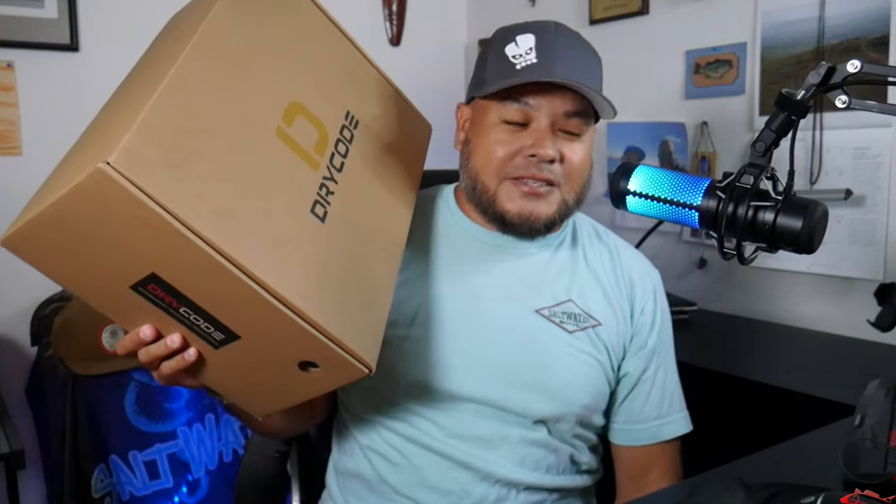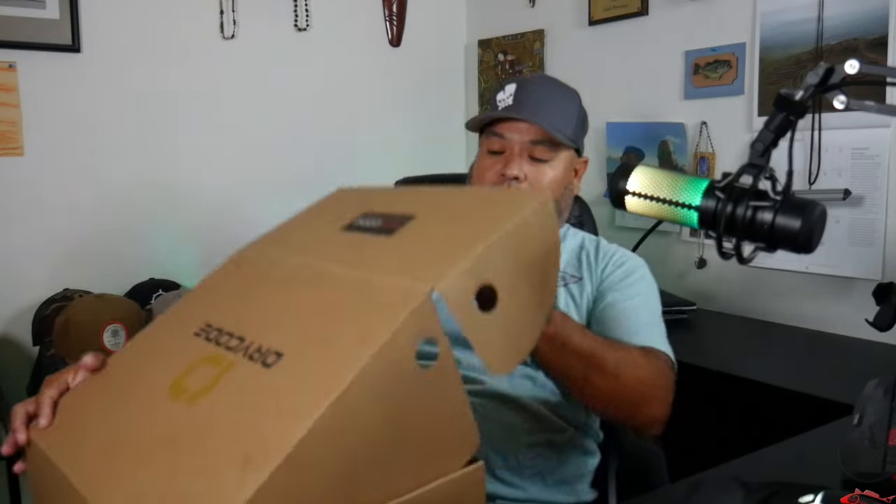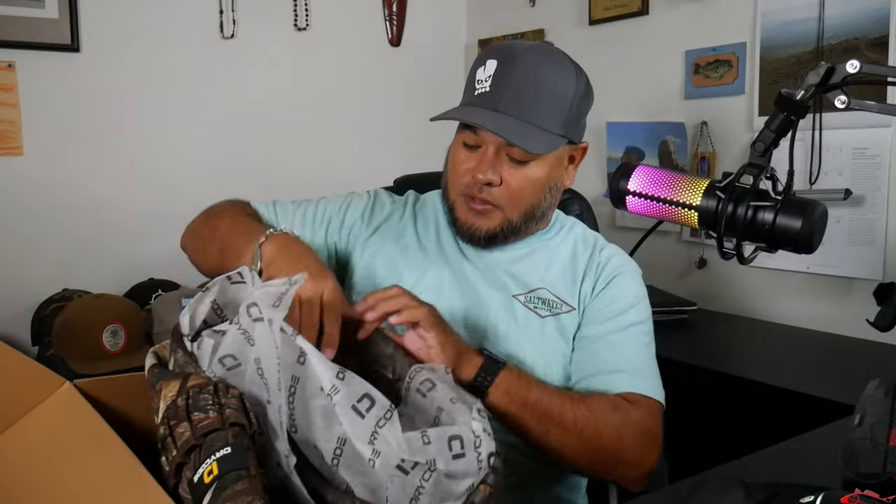The name of the company is Dry Code, and here's the box they sent me — a pair of waders. I'm very excited. I haven't opened it up, haven't looked at it, haven't tried them on — I just got the box and it's been sitting in my garage for a couple days. So I'm going to open it up here on my lap — bear with me in case the box falls. Here we go — nice big package, nicely done.